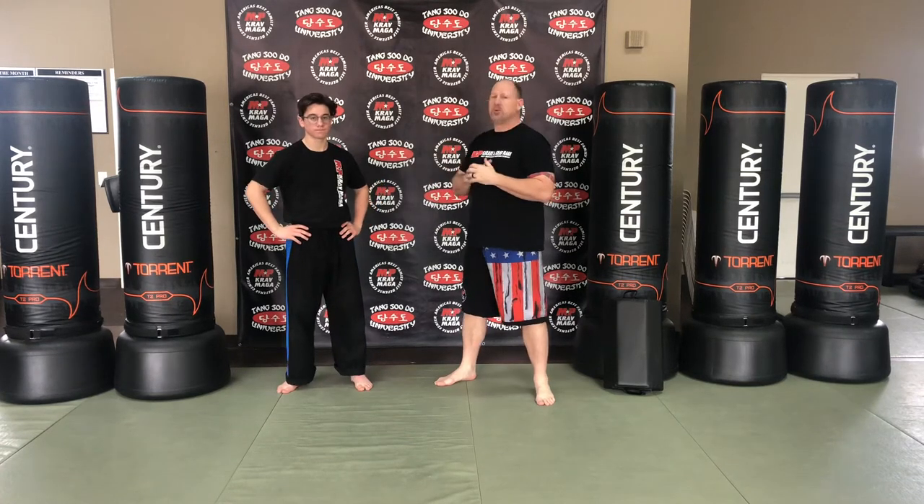Hey guys, it's Master Flame and Mason with Moorpark Karate and Krav Maga, and we're working on our combative striking. Today we're going to focus on our groin kick.